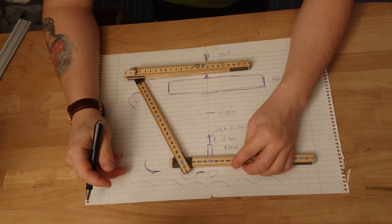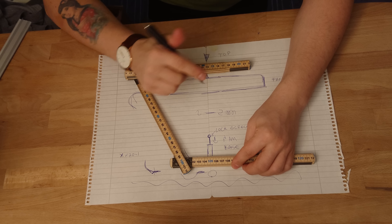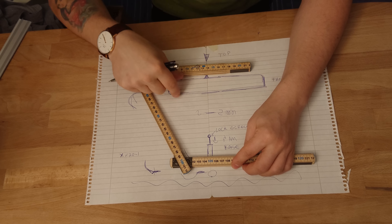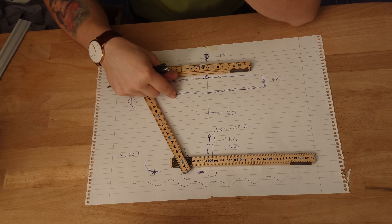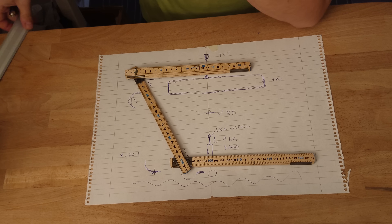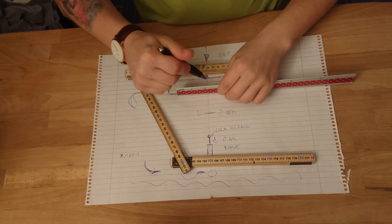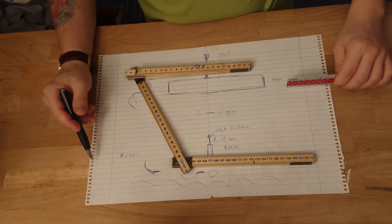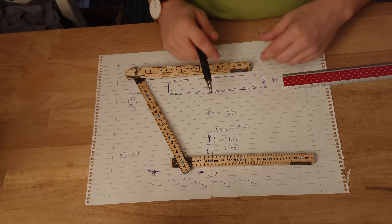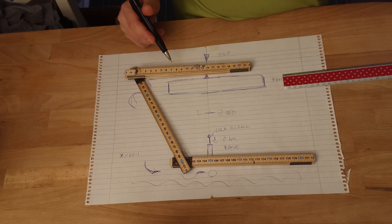By just pushing it a little bit like this you get the three millimeters you need. You only need three millimeters to push it down, then you screw it in, press it down, then put your fan in. When you buy it they give you a super flat cardboard between the screw and the fan — pull it out. Then screw everything in, put the fan back, and you're done.